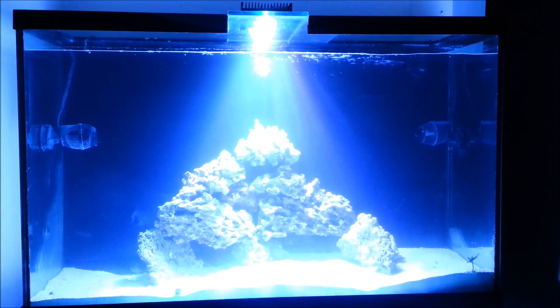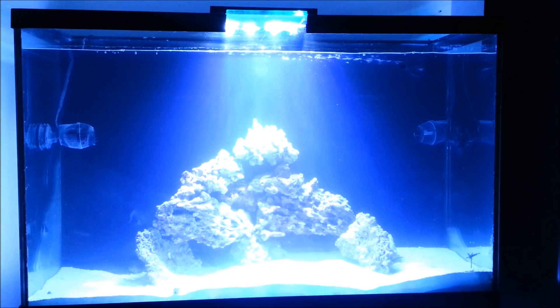I was actually trying to do a different style but the shape of the rock didn't really allow me to do the aquascape that I wanted to do. But for now I'll stick to this aquascape until I get more rock — this is about 45 to 50 pounds of rock in this tank.